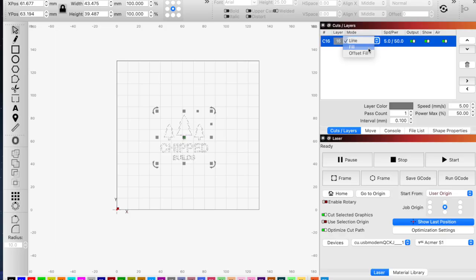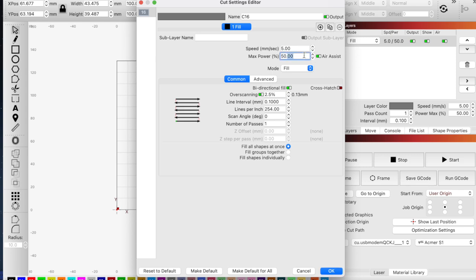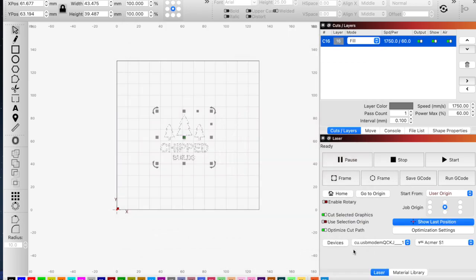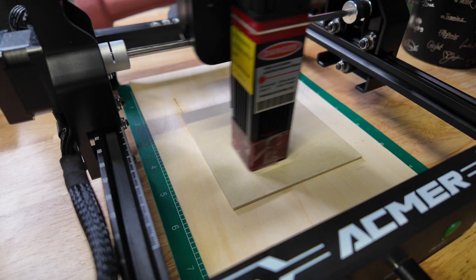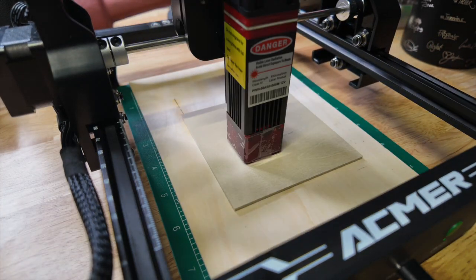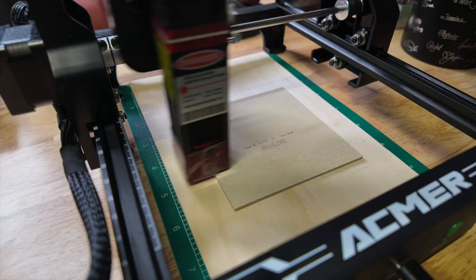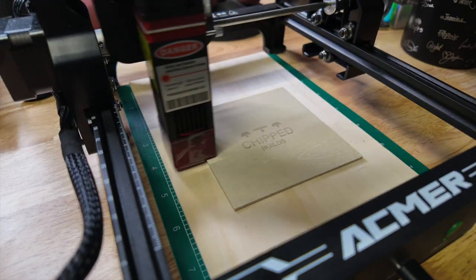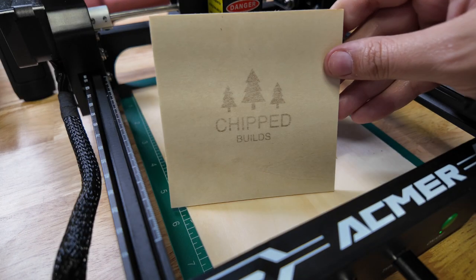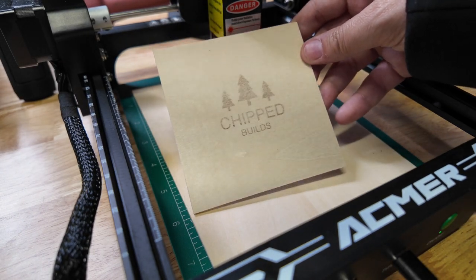For this let's do a fill, 60 power and speed at 1750. Let's see how long it's going to take — it's going to take eight minutes. Let's just hope for the best and hit Start. It looks like it's attempting to do something. It's way too light because I used the wrong settings, but that actually looks pretty cool.